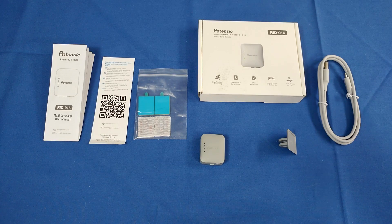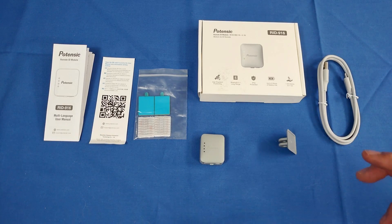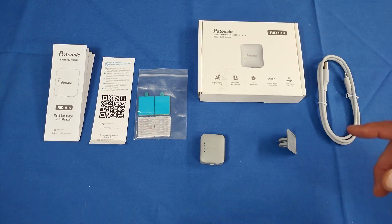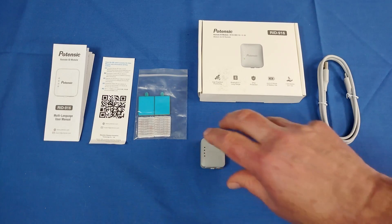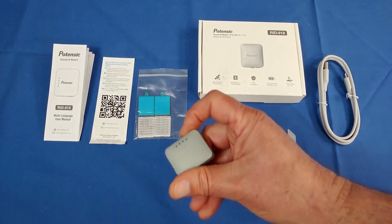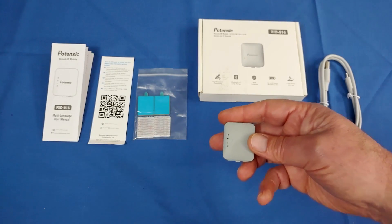Sorry for my international viewers — I'm not familiar with each different country's requirements regarding Remote ID, but I am familiar with what's required in the U.S. As of March 16, 2024, all pilots with a drone that requires registration — one that weighs more than 250 grams or 0.55 pounds — need to register that drone. And if they're flying outside of an FAA-recognized identification area, they're going to need to include a Remote ID system on their aircraft if it doesn't already have one.